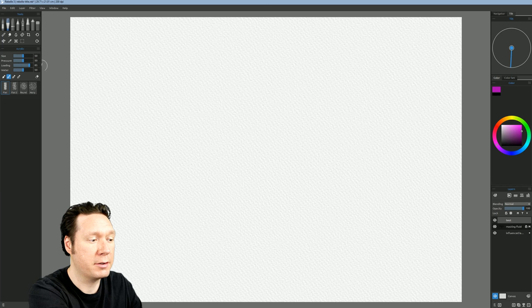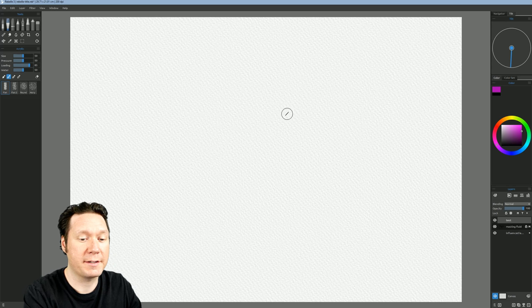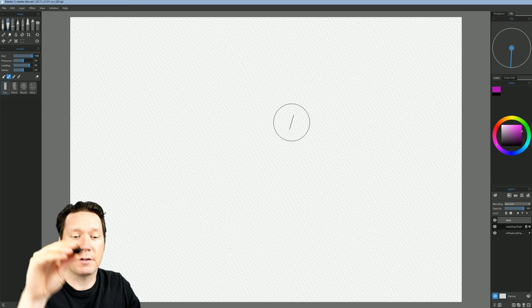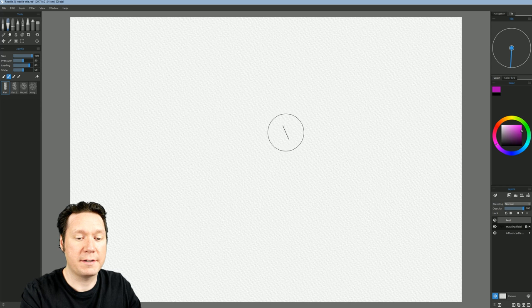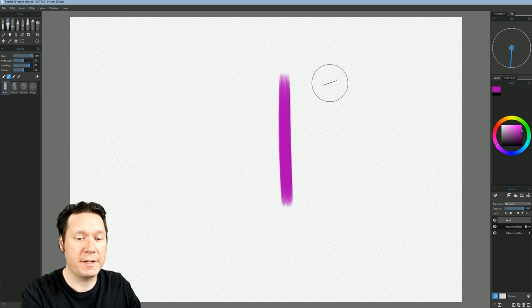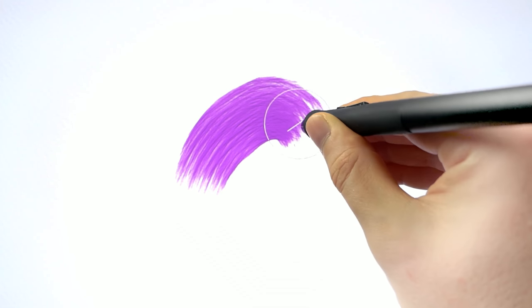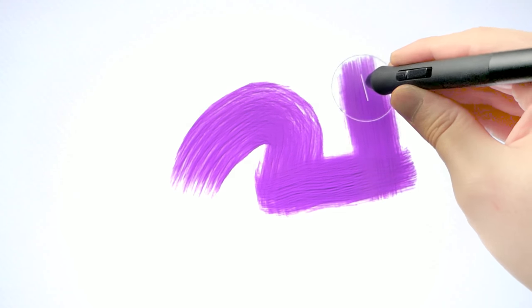As far as I know, Corel Painter was the only application that supported rotation, but now Rebelle 3 does as well. I'm going to go to my acrylics brush and select a flat brush — a flat brush will rotate very nicely. I'll enlarge my brush by holding Control and dragging. You can see on my cursor I have a line, and if I rotate the barrel of my pen, that line rotates on the cursor. If I want a thinner line I paint one way; if I rotate it I can get a thicker line, and diagonally gives something in between — really nice expressive marks.